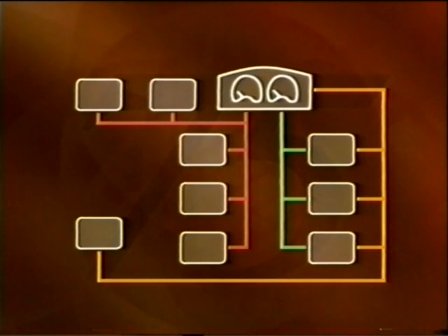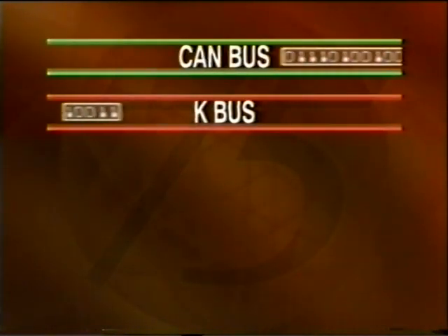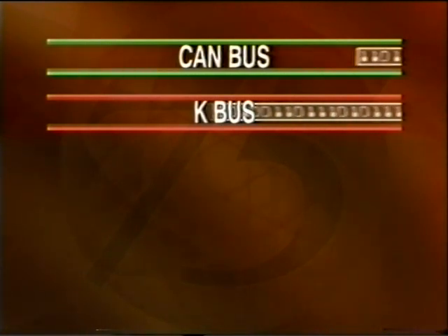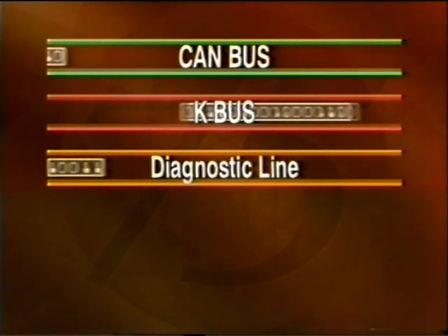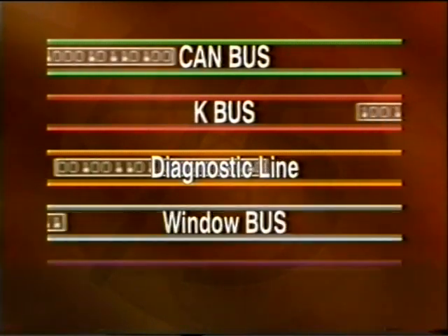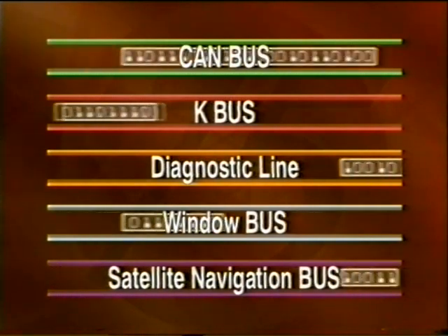The Rover 75's ECUs are all linked by three bus systems. The name 'bus' is used simply because messages are transported around the car. This section of the video concentrates on two of these systems, namely the CAN bus and the K bus. A little later, we'll also look at the diagnostic line and two smaller standalone bus systems, namely the window bus and the satellite navigation bus.